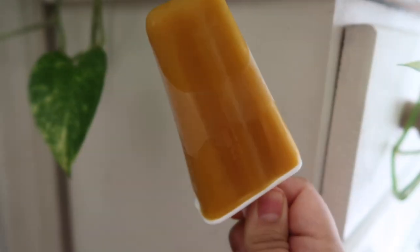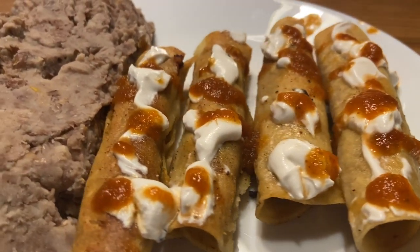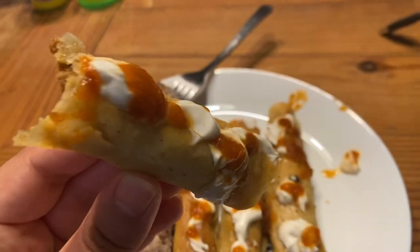To end the day I made some chorizo and potato flautas topped with sour cream and salsa, and served it with refried beans.